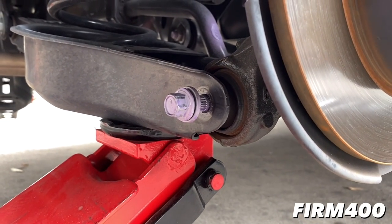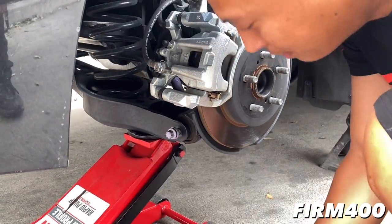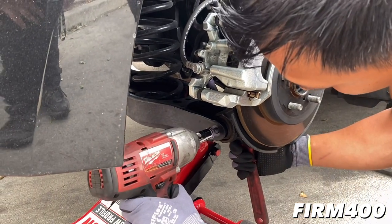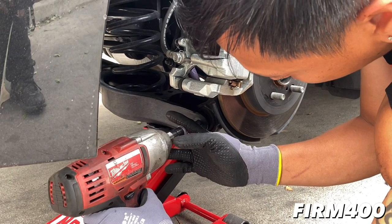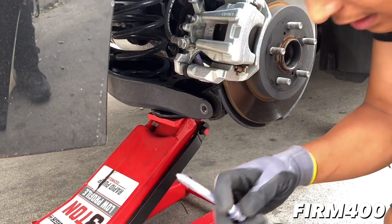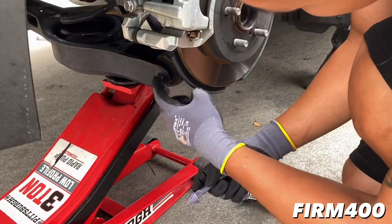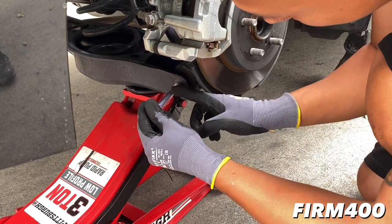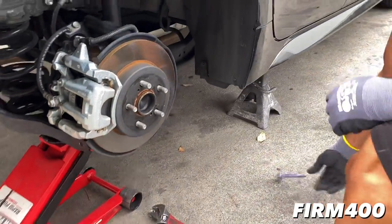I'm going to make sure the bolt doesn't have too much tension in there. Notice how it's coming out a lot easier now - no metal shavings. That's what we want, because usually this is rubbing against the outer part right here. And once the bolt comes out, it tends to strip it - it just rubs against that. But with the jack there, we got rid of the tension.